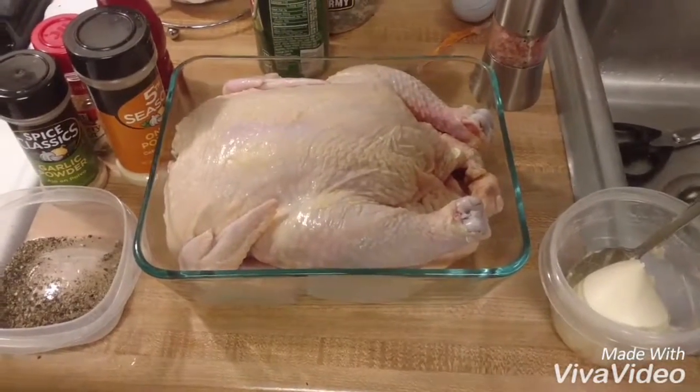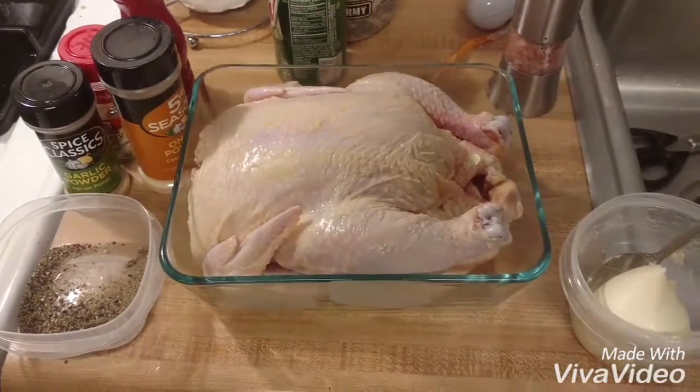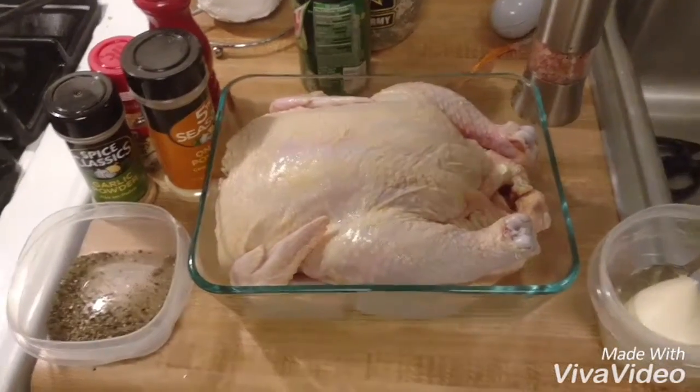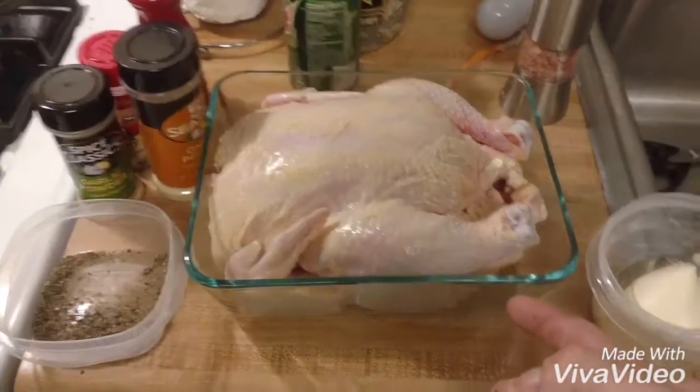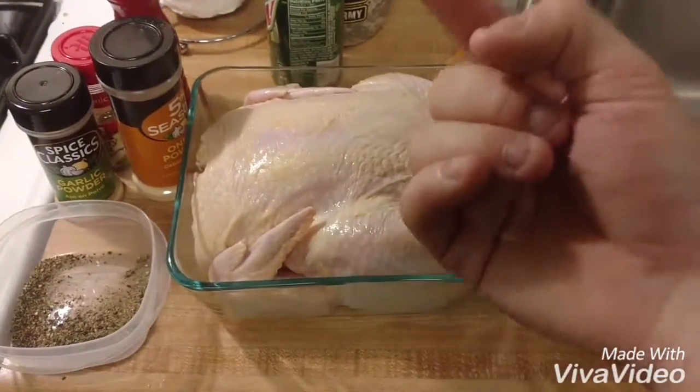Hey everybody, Vinny here. I'm gonna show you how to cook a whole chicken — it's pretty much like cooking a turkey but quicker. First you get your pan and your chicken, and we're gonna lay the chicken on the pan breast side up, like a turkey.